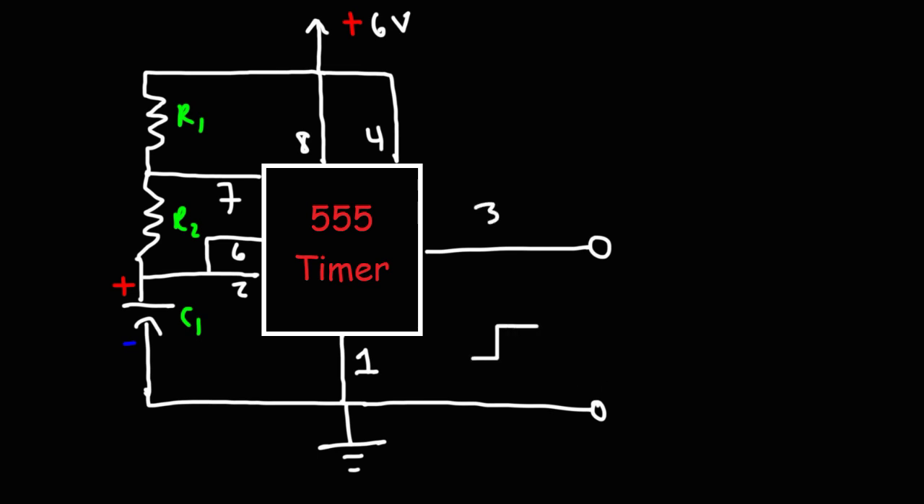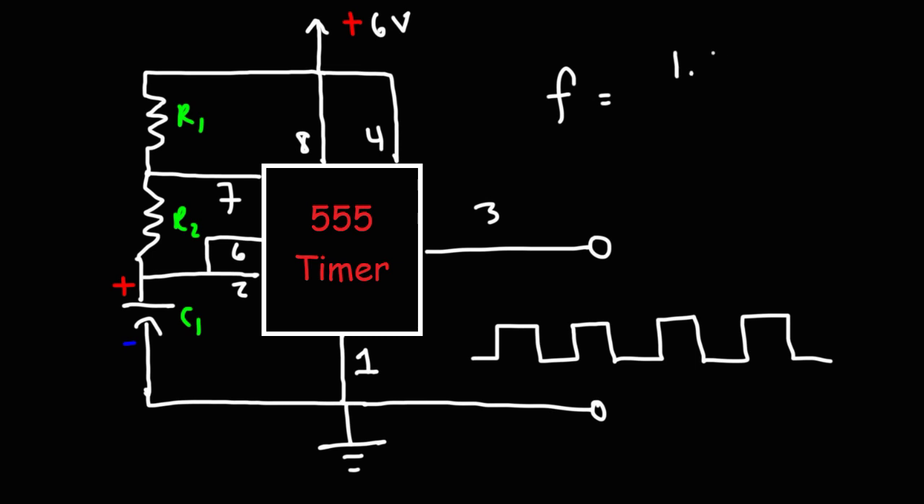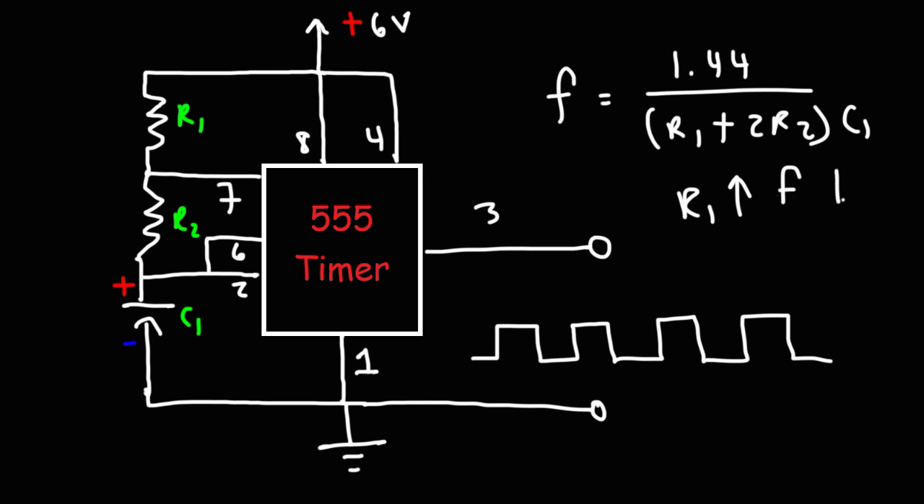This circuit right now is going to give us a rectangular waveform. The frequency of the pulse signal is 1.44 divided by (R1 + 2R2) times C1. If you increase R1, the frequency will decrease. If you increase the capacitance of C1, the frequency will decrease as well. So, if you want to increase the frequency, decrease R1 and C1. This is just a regular pulse generator oscillator circuit.